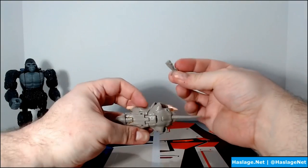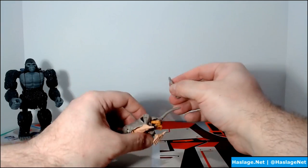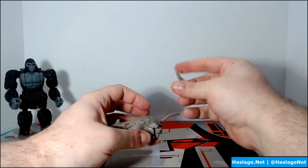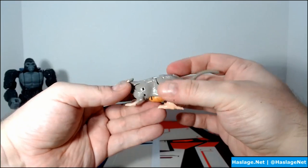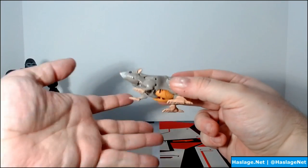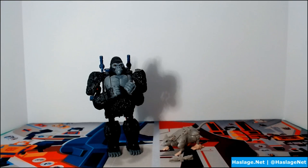You can supposedly mount his gun on him in the leg joints or elsewhere, but I've never been able to get it in. Taking a closer look at Rattrap — he's a delicate balance of smallness. I've popped multiple joints out, though they reattach easily enough. He is fragile, so handle with care.